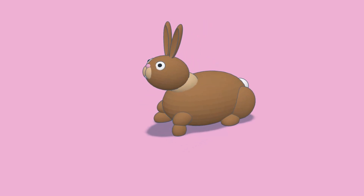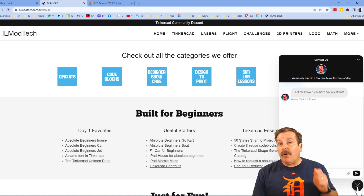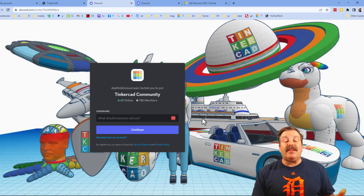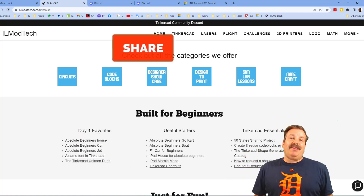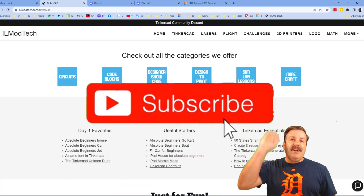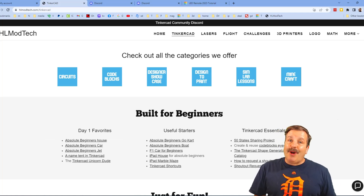Thanks for following along — have a glorious day and keep tinkering. Check out my website hlmodtech.com, which has a tab dedicated to Tinkercad with tons of categories, day-one favorites, useful starters, and Tinkercad essentials. There's also a built-in messaging tool to send questions or suggestions. Don't forget the Tinkercad community Discord — over 700 members and a fantastic place to talk everything Tinkercad. If you enjoyed the video, please like, share, comment, subscribe, and hit the notification bell. Thanks for watching, have a great day!